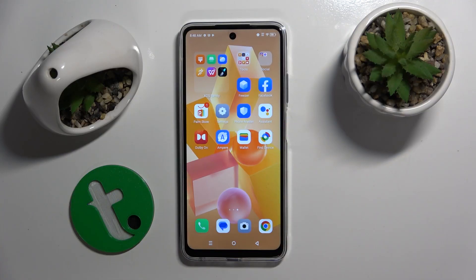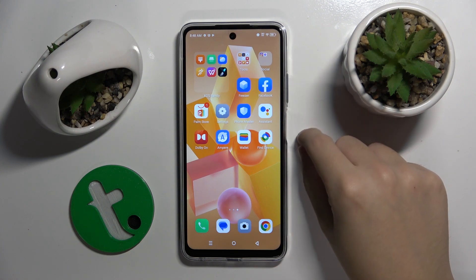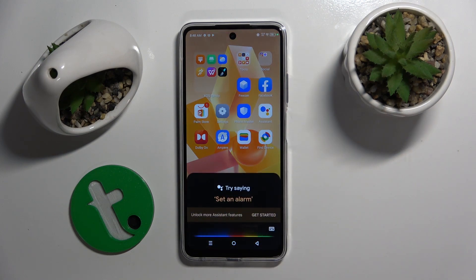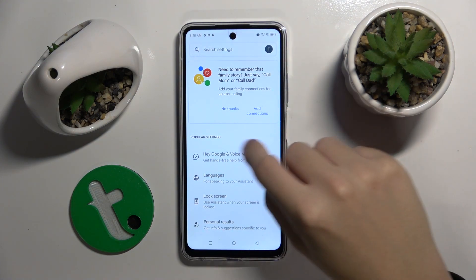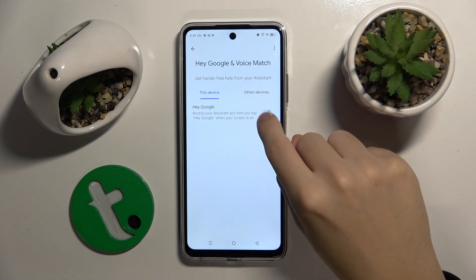To do this we have to open our Google Assistant application and tell it to open Assistant settings. Here we have to go to the first option, Hey Google, and turn it on.